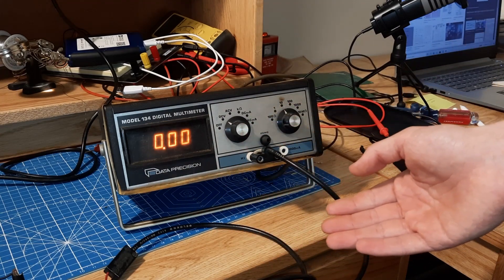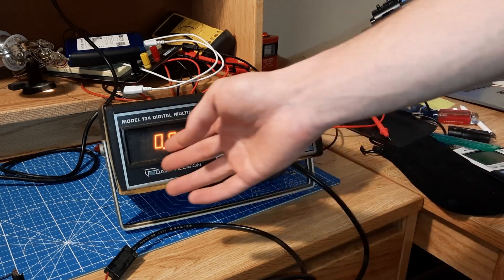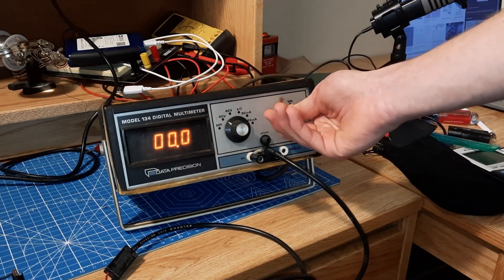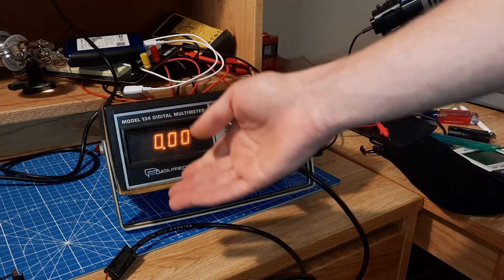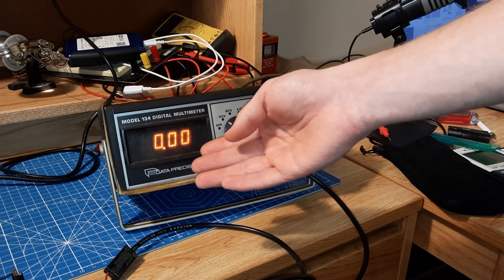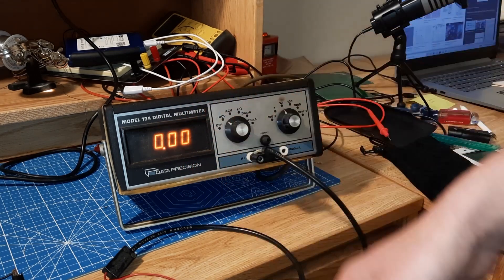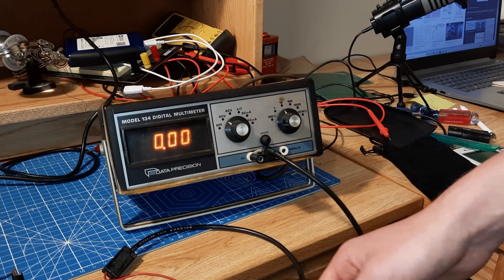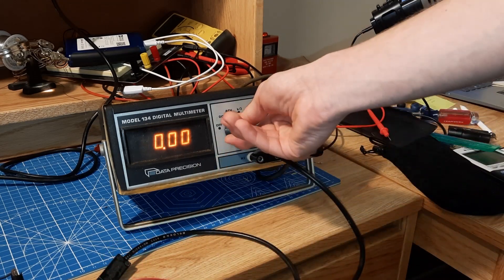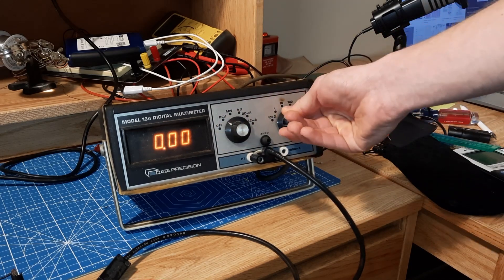It's a pretty cool device. It looks like it was made in the late 70s, perhaps. And it's got a really interesting display — you can see here that it's neon, the color of neon. But it's built in a similar fashion to a vacuum fluorescent display, although it has some characteristics of a Nixie tube display. But this device doesn't work. When I connect the test leads to a voltage source to measure, nothing happens, even when it's on DC volts. I change this around and nothing happens.